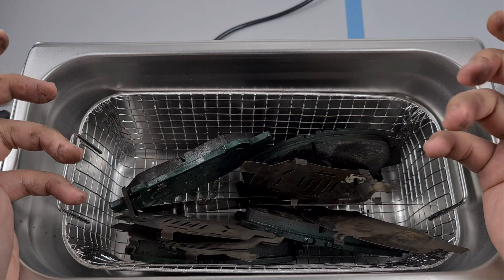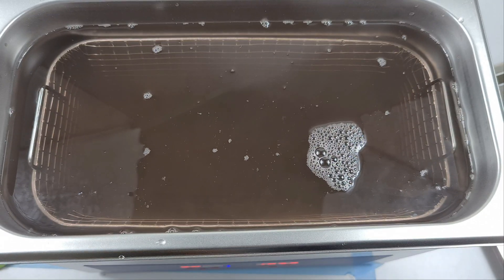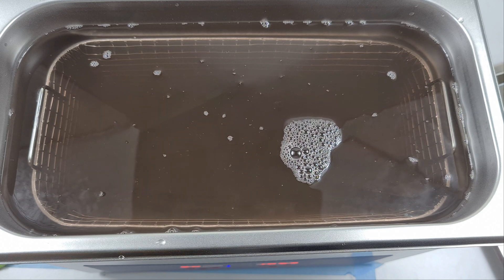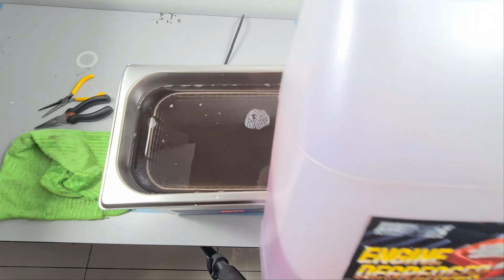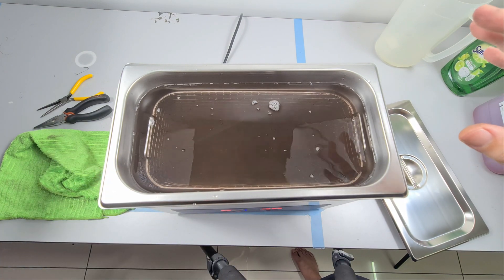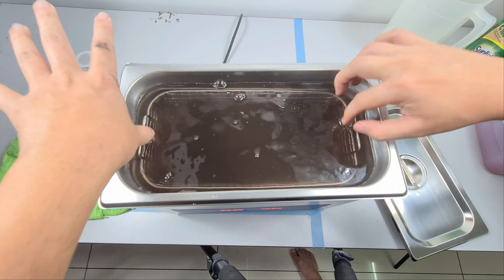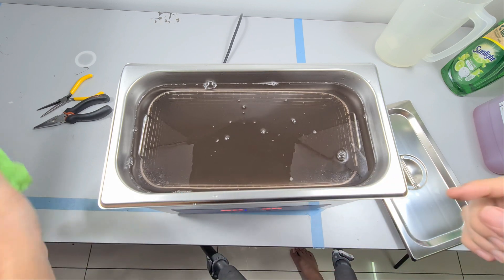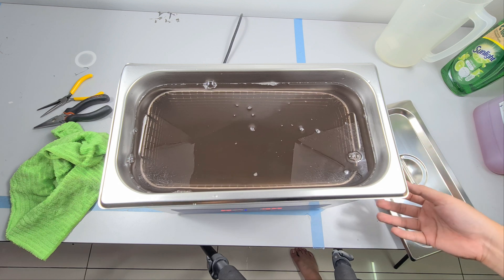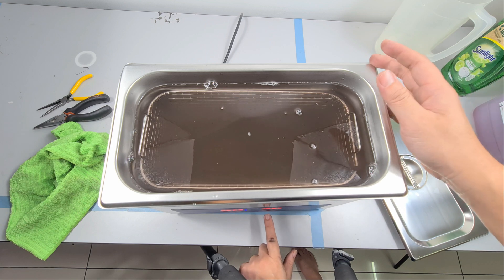I'll be using water along with some soap and maybe a bit of degreaser. Well, I forgot to press record just now, so what I did was I added Sunlight dish soap as well as engine degreaser — I used the Next brand. I've turned it on, it has only been running for 30 seconds and you can see how dirty it is already. We'll let it run for 20 minutes first, then probably add another 20 minutes. I skipped the degassing procedure because I don't think it makes much of a difference.